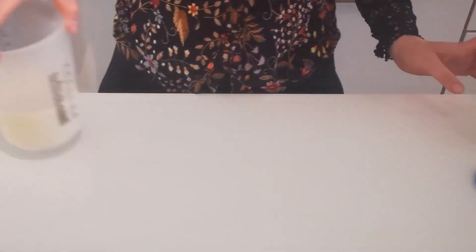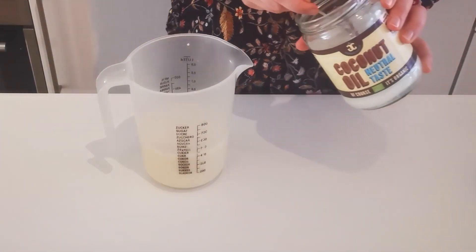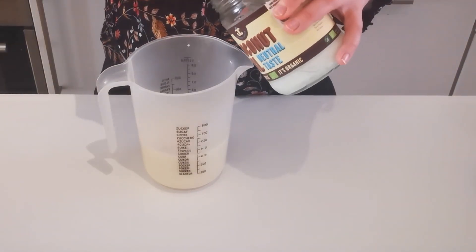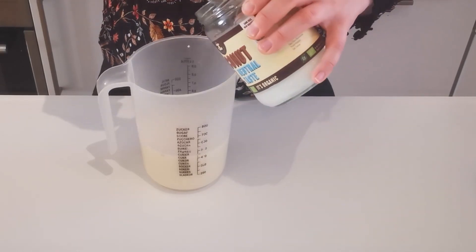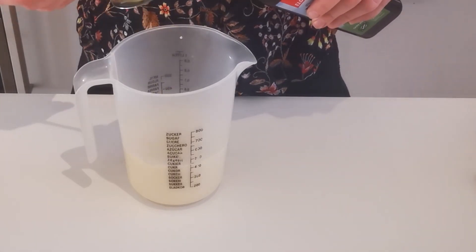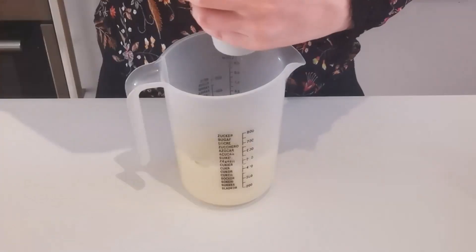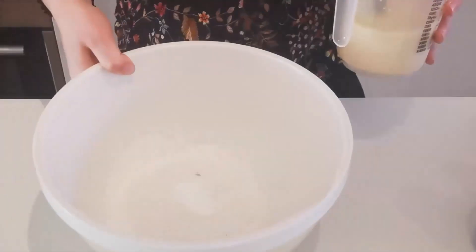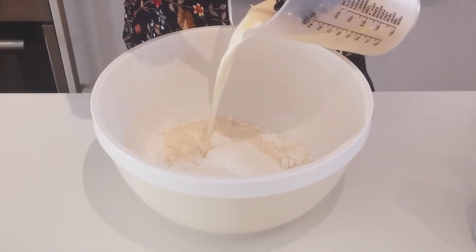Now we take some dairy-free milk — I use soy milk, but it can be almond milk, cashew milk, whatever you want — and five spoons of oil. I took three of coconut oil and two of olive oil, because I want to have the nice golden color of olive oil, but taste-wise we won't even notice. Add a pinch of salt.